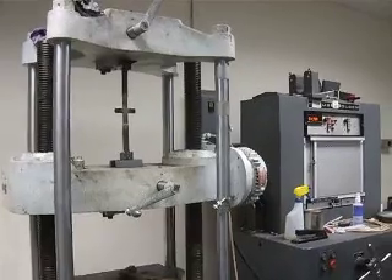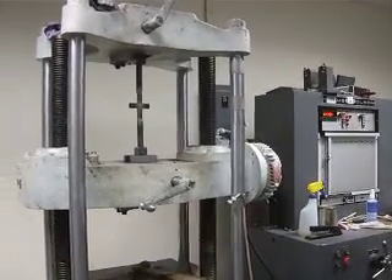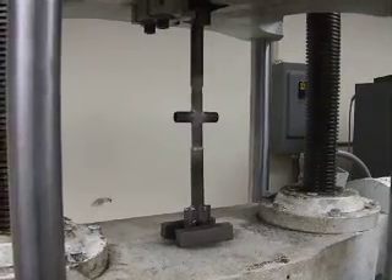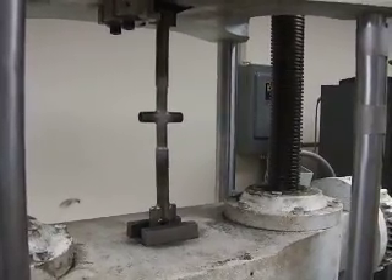We've got 1,000 pounds, 2,000, 3,000, 4,000, 5,000, 6. There it is.